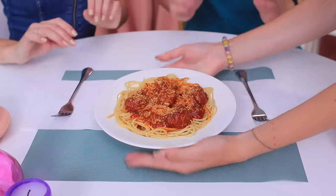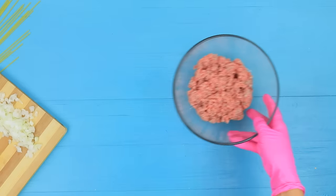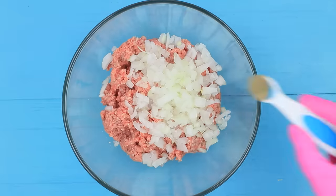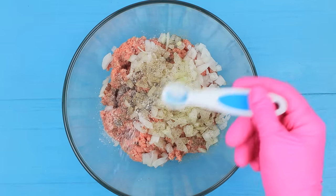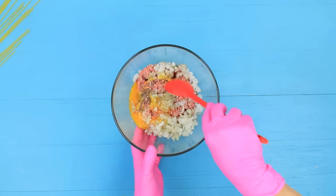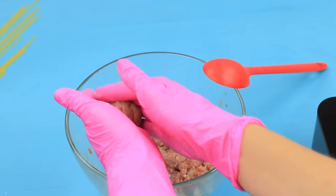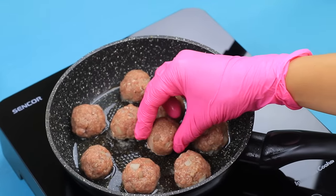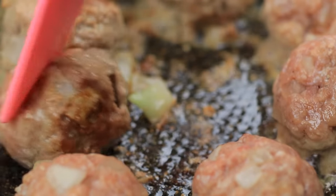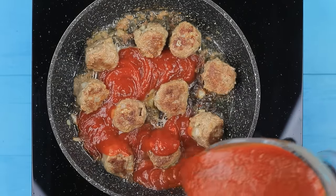And here is our food — spaghetti and meatballs, just like in Lady and the Tramp. Add finely chopped onion to ground beef. Add pepper, salt, and one egg. Mix the meat and shape meatballs. Fry them in vegetable oil until they are golden brown.